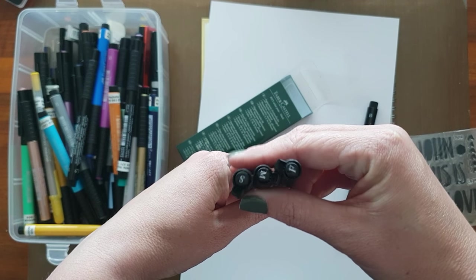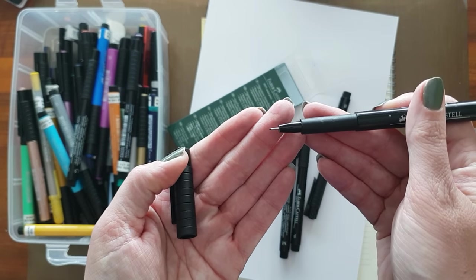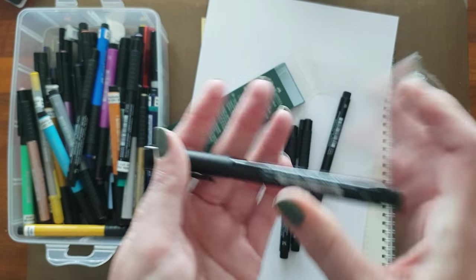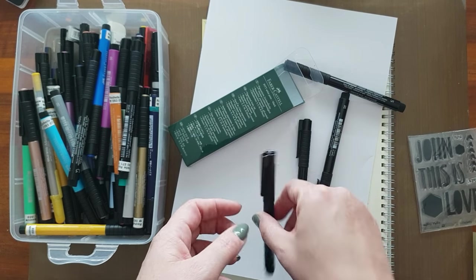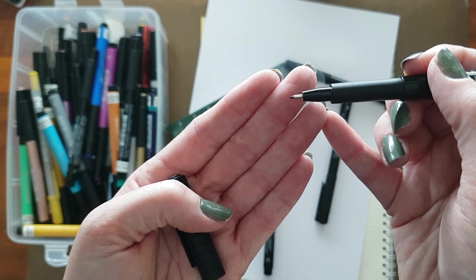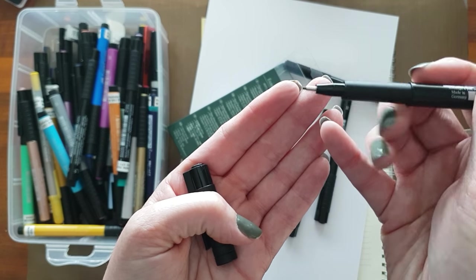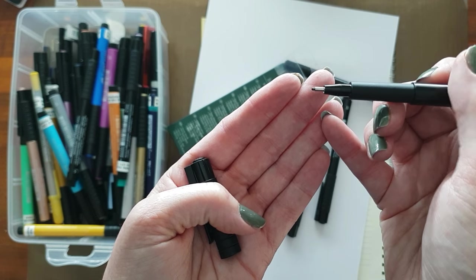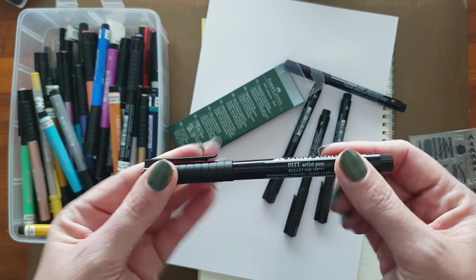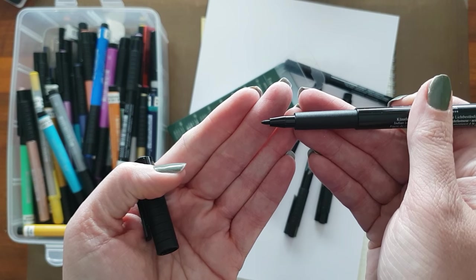The nibs come in an S, an F, and an M. The smallest one is the S, which is the one I mostly journal with. The next one is the F — it's a bit thicker. And then the medium-sized, which is the chunky one, but without a marker tip. The 1.5 is the marker tip, so that M does not have the soft bendable brush tip that the B has.